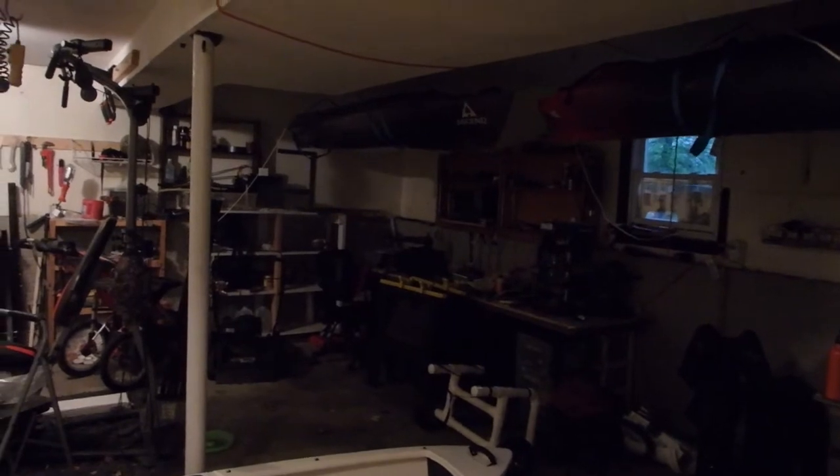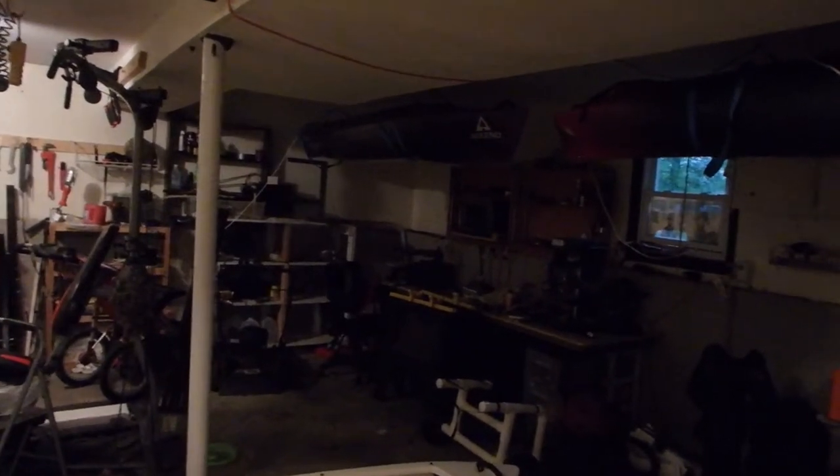So obviously we're out here in my garage and I thought it'd be really cool to show you guys how I store my kayak. Here's the Ascend D10 — it's kind of tucked up towards the ceiling. It doesn't have great lighting up there but I think you can still see. Let's just plug in a light.